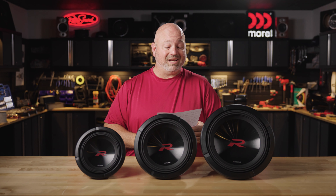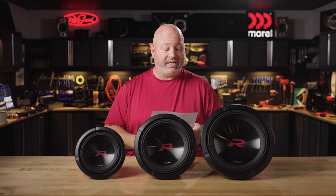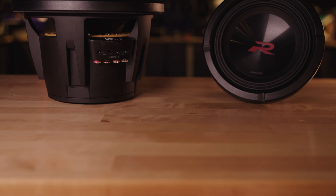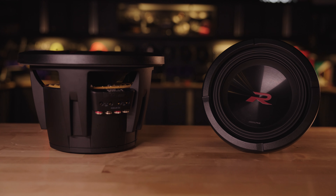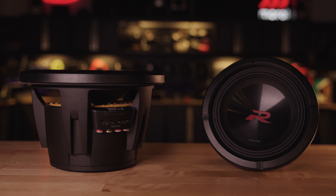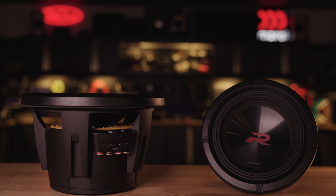A customer from Eureka, California has the 8-inch, and he says they outperform a couple different single 10s I have tried. Accurate, loud, more excursion than I thought, usual Alpine quality, and true to the advertised ratings.